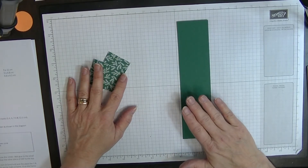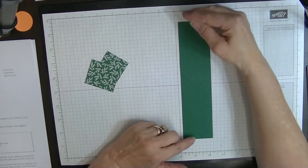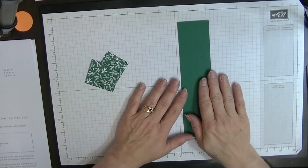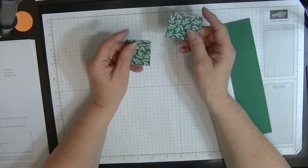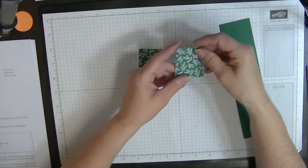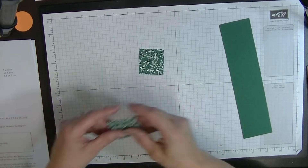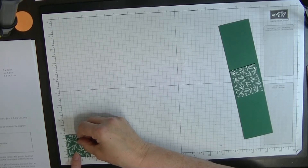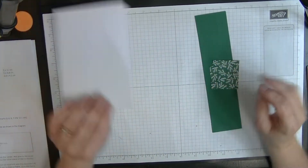If you're working with American paper, you need to cut down a quarter of an inch on this side, or you could leave it longer — but you still get five out of a sheet of cardstock, which is great value for money. You'll also need two pieces of designer series paper: one is two inches by one and three quarter inches, and the other is one and three quarter inches by one and five eighths of an inch.